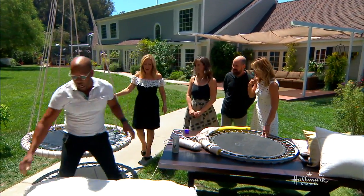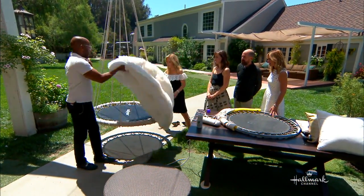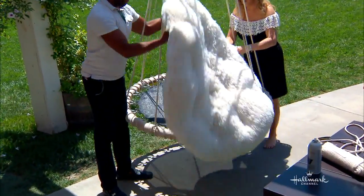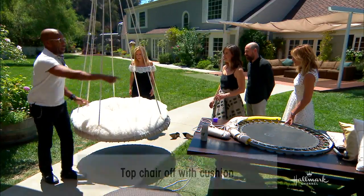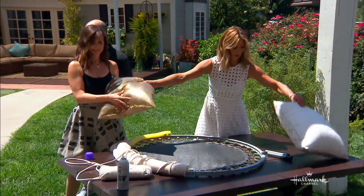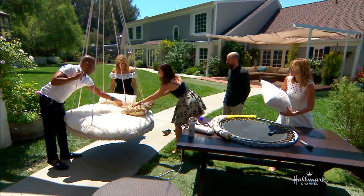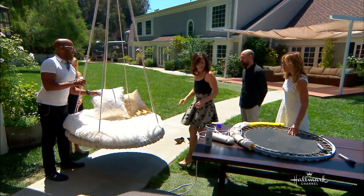To finish it off, these papasan chair covers will run you about $39 to $40 at any store. They're about 48 inches, so this will fit most smaller trampolines. So soft — pop that on there. Lovely. A few pillows. Get it to match your decor. And voilà — do this poolside, you know.